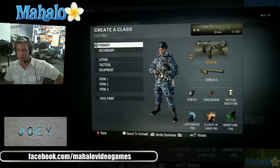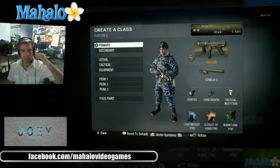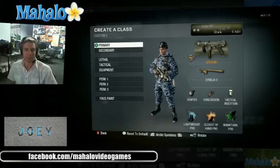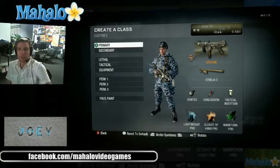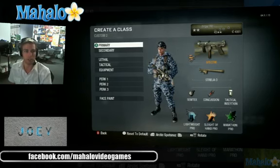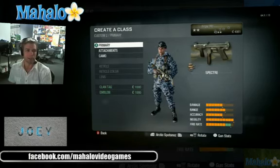Hi guys, this is Joey at Mahalo Video Games. People seem to enjoy me saying what classes I like to use and what things I use when I play, so I figured I'd show you guys another submachine gun class. Yes, this is the Spectre. The Spectre is one of the last submachine guns you can unlock, which I went ahead and did. I'm actually using it with rapid fire right now, but I want to talk a little bit about the Spectre here.